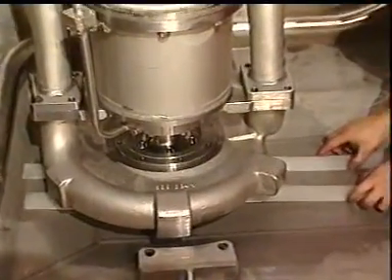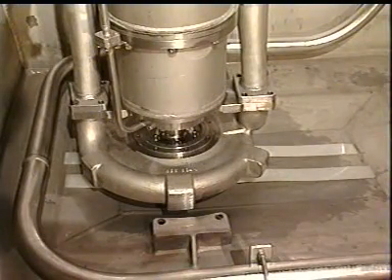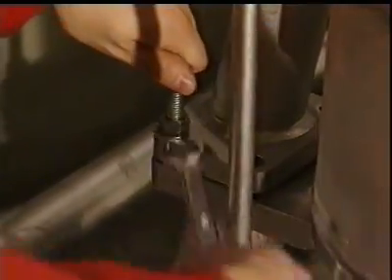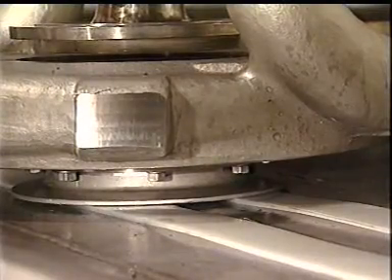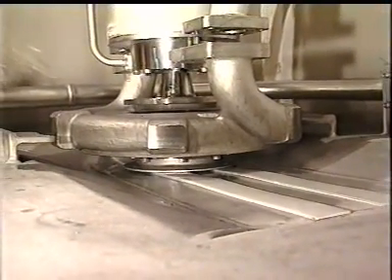To avoid damage on the tank top, use plastic strips when sliding out the unit. Lower the whole unit down carefully. Turn the lowering lifting bolts in parallel. Slide the unit out of the well.